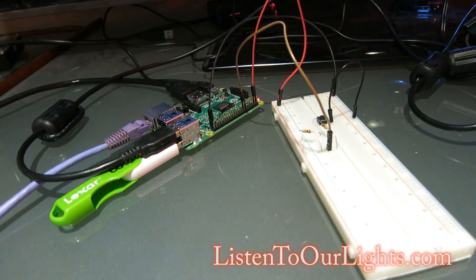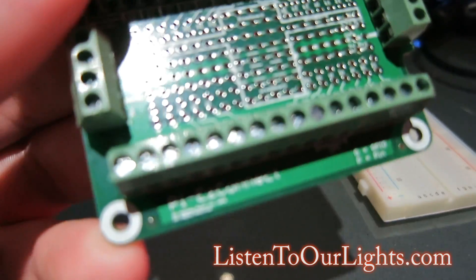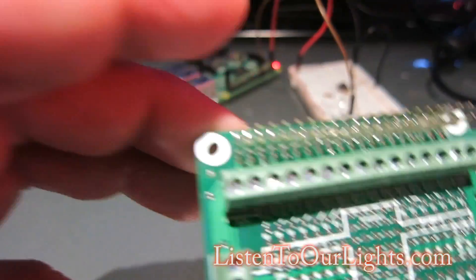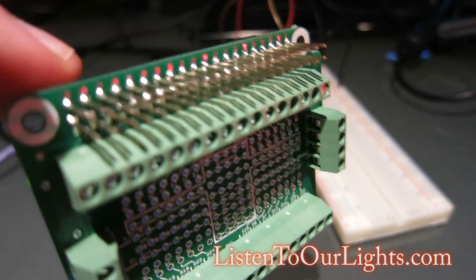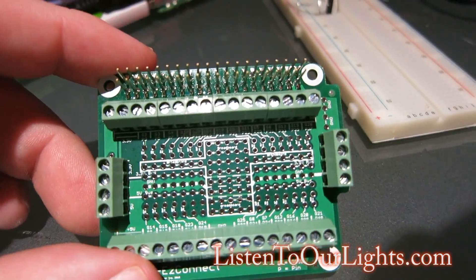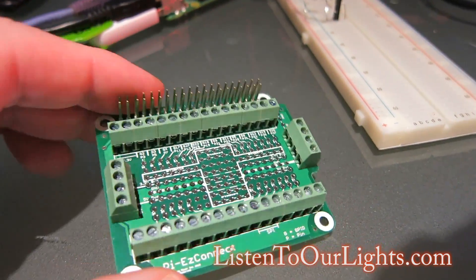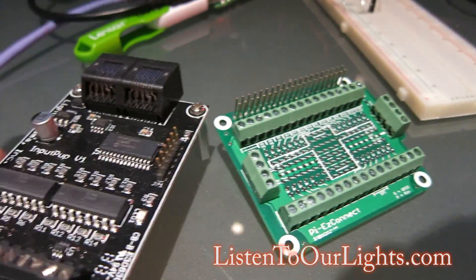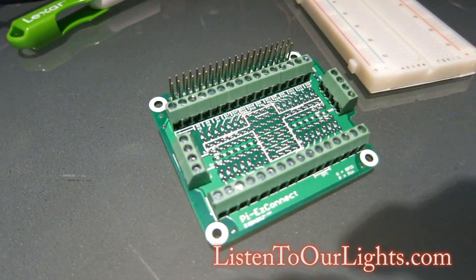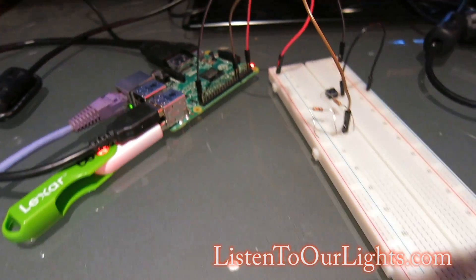The breadboard is good for prototyping. When I get a little better at this, I'm going to use this — called the Pi Easy Connect. It sits right on top of the GPIO pins. It has headers for each of the GPIO pins as well as the 5 volts and 3.3 volts. In the middle it has a little breadboard so I can solder in more permanent connections and hook it up to some nicer switches. This basically replaces this lower equivalent — it's a step onto a more permanent, pretty solution.